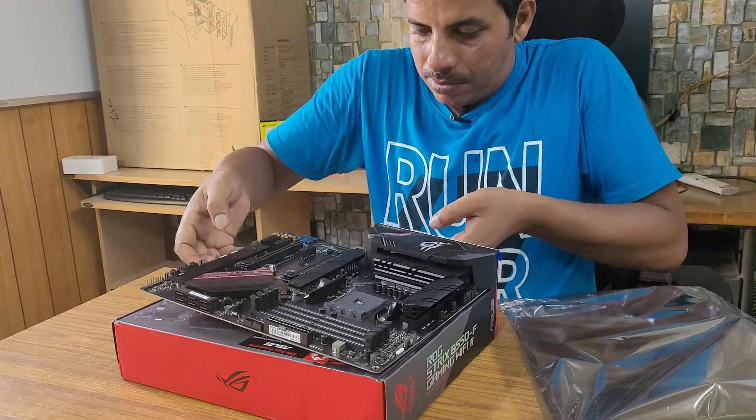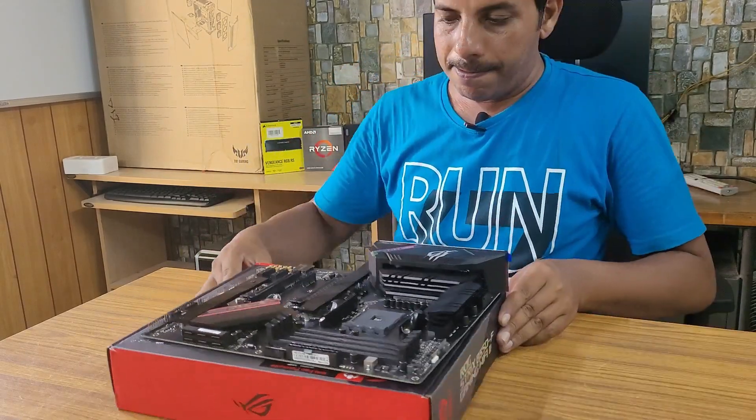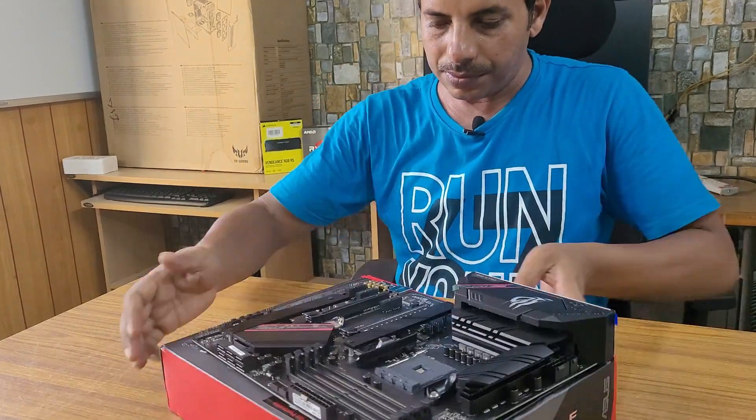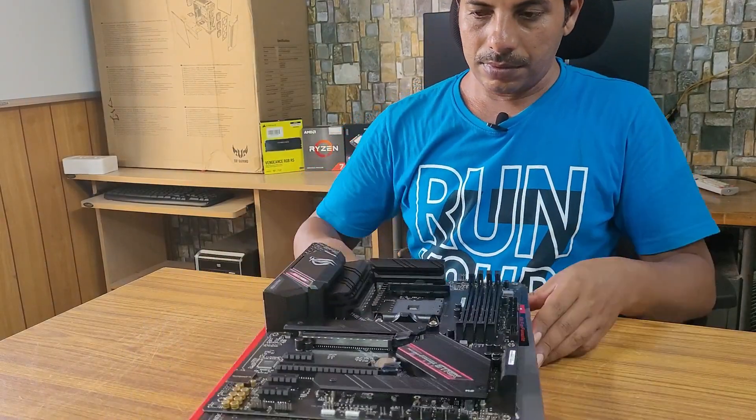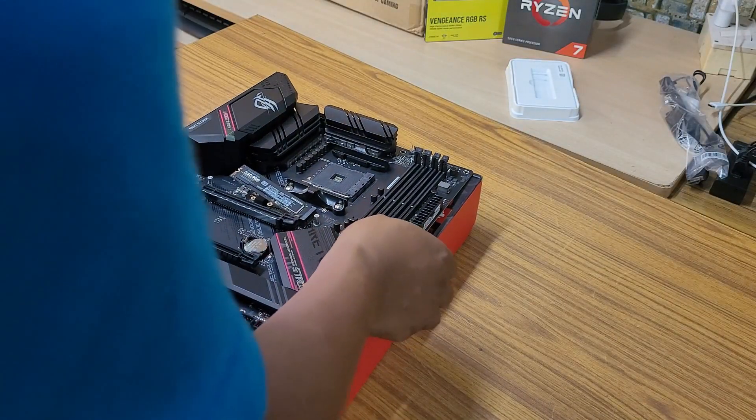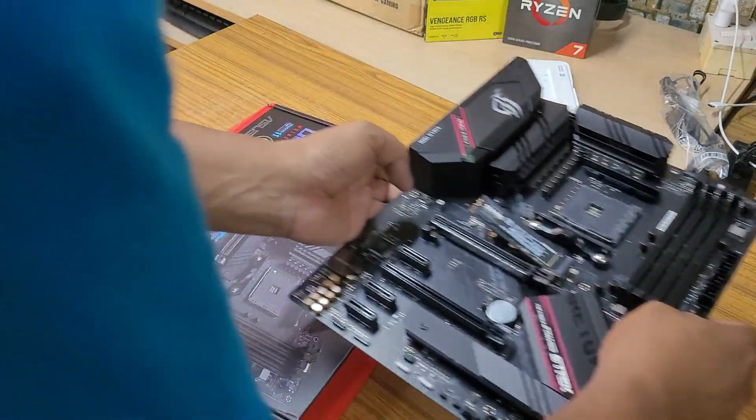The Asus ROG Strix motherboard has very good build quality and seems very durable. Now let's see what else is included in this box.